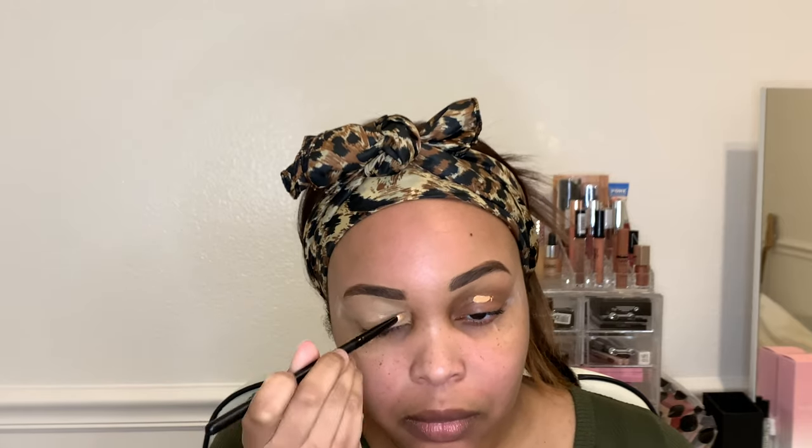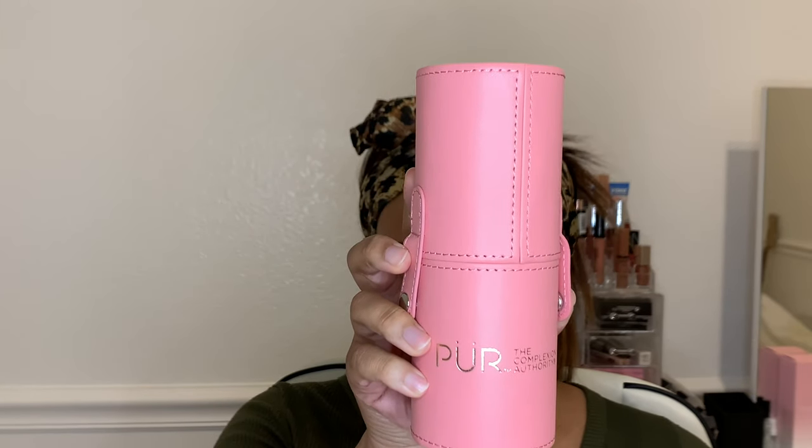I always put concealer down on my eyelids before I do any eyeshadow — people who don't do that, you cannot trust them. You must put concealer before the eyeshadow. The concealer brush was not blending as well as I wanted, so I'm going to switch to a sponge and blend it out so it doesn't look like I'm painting. Then instead of eyeshadow I'm putting down mattifying setting powder on my eyelids so they're not greasy, then going in with this brush set from Pure Cosmetics.